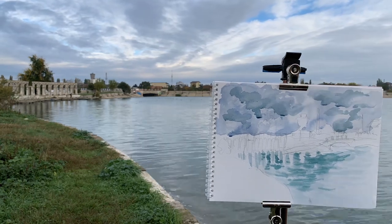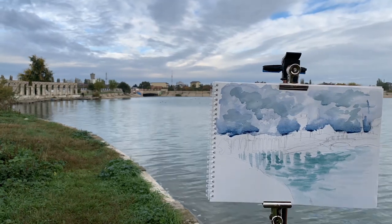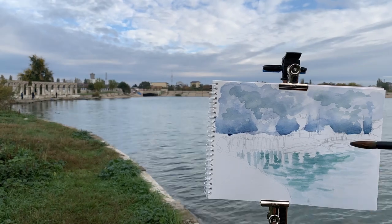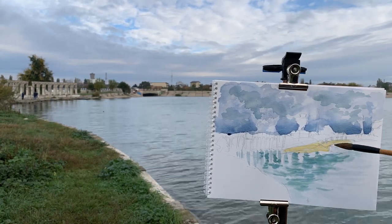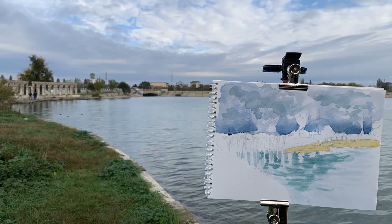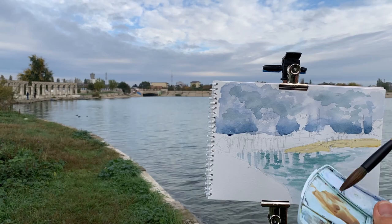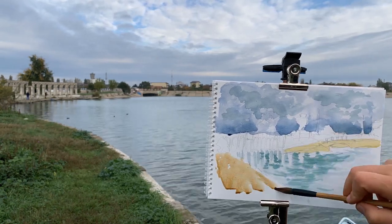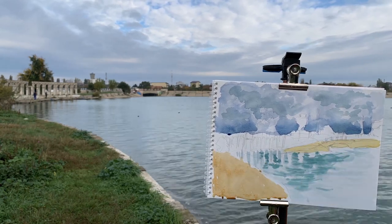I also have the Rembrandt version. They are much more expensive but have more pigment and I think they are lightfast. Anyway, this less expensive set is also of very good quality — I am very satisfied with them.